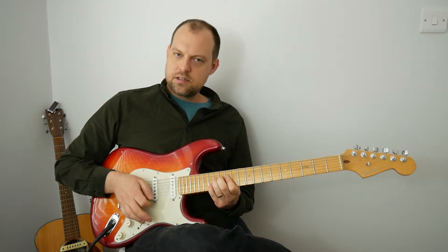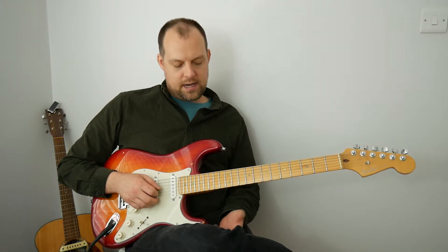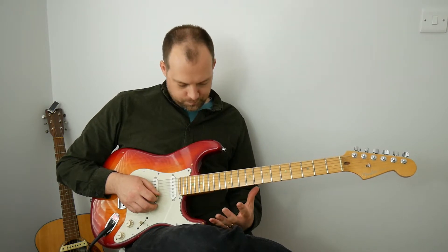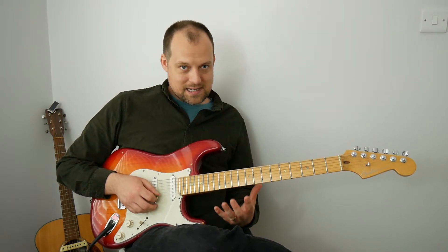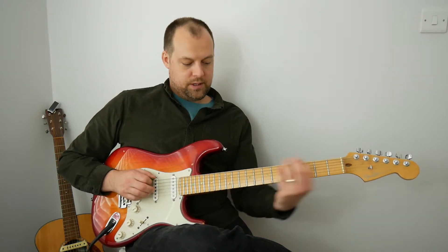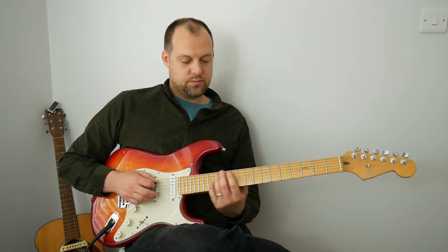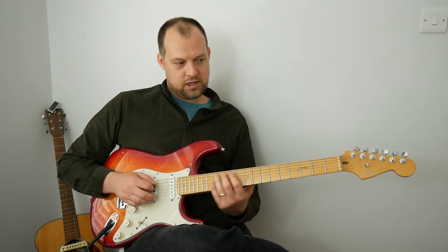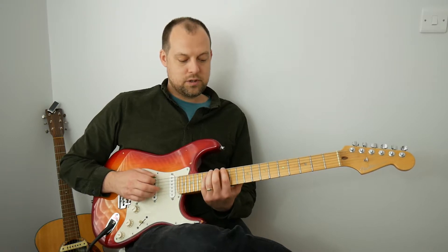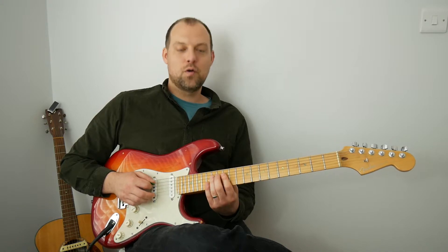You'll have seen guitarists in all sorts of styles noodle their way up there, and lots of licks are built at that part of the neck. If you take that concept of adding 12 frets to everything: zero becomes 12, three becomes 15, zero becomes 12, two becomes 14, zero is 12, two is 14 — that gives us 12, 15, 12, 14, 12, 14.